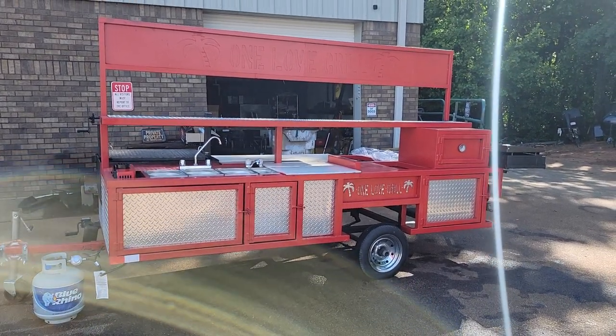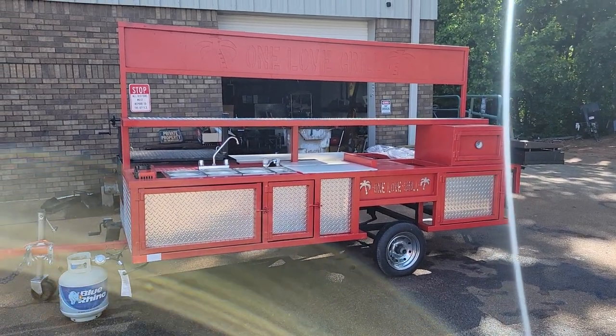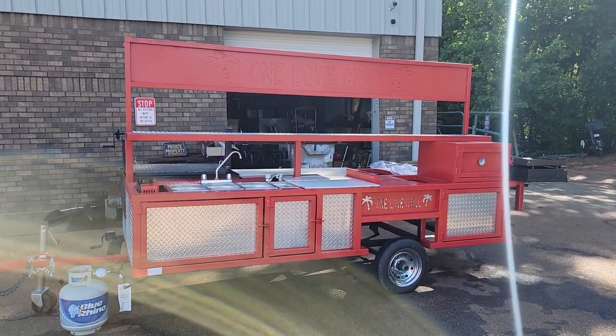Good morning everybody. It's Roland Barbecue Smoker Pros, Brasselton, Georgia. This is an OMG grill trade-in.